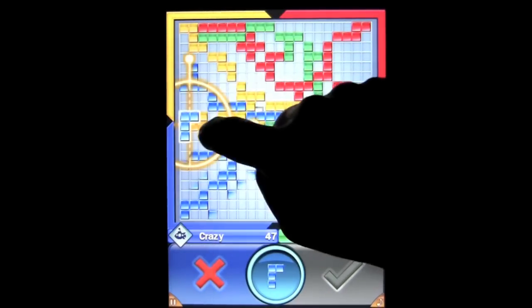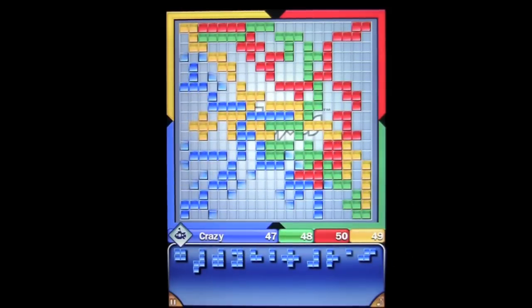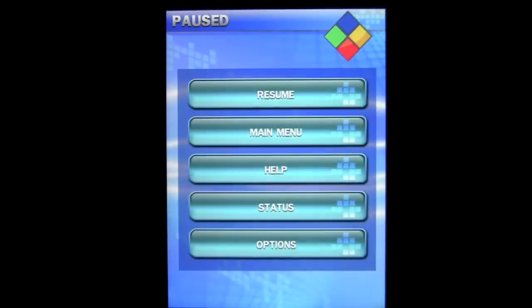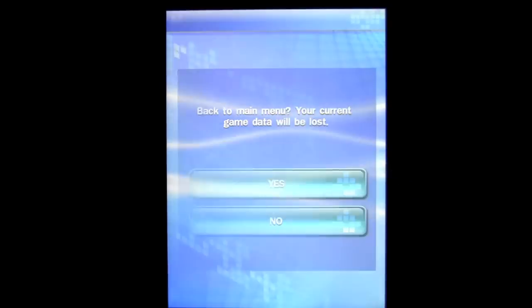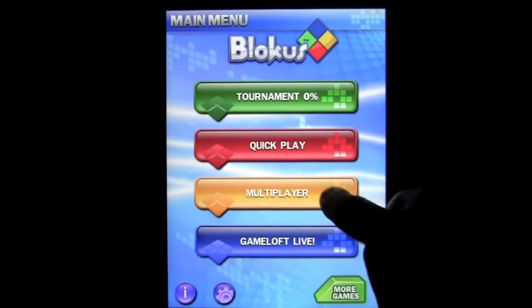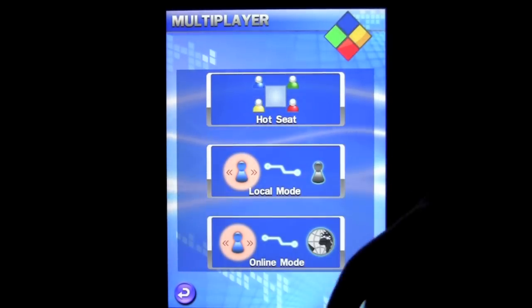Let's see if that will work for us — no it does not. So as you can see, drag it down there. We're going to go ahead and pause and head back to the main menu. There are a lot of other aspects of this game: multiplayer, hot seat, pass and play, local mode, and online mode.